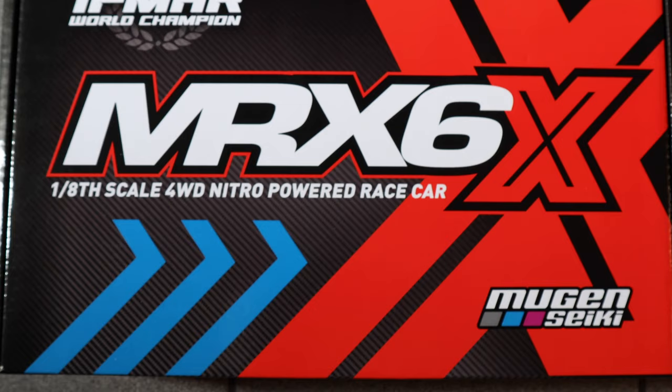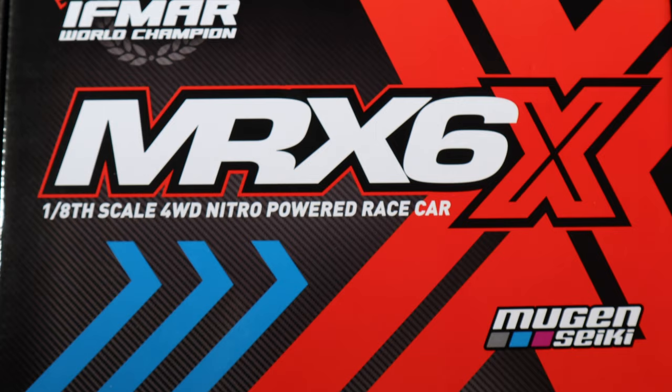Hello and welcome to my new movie where we show you when me and my mechanic is going to build my new 1:8 car. The car that we are going to build is from Myung and Seiki, as you can see here. So, let's get started!